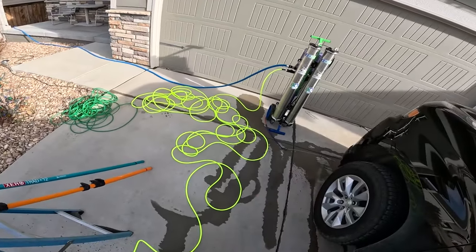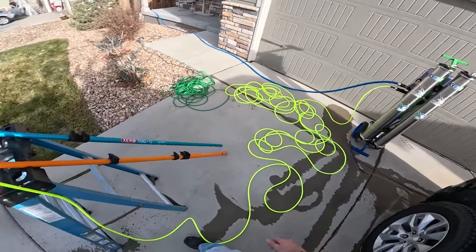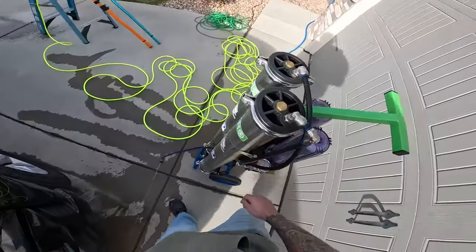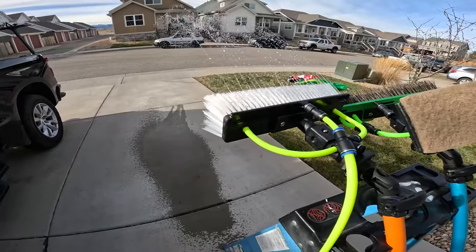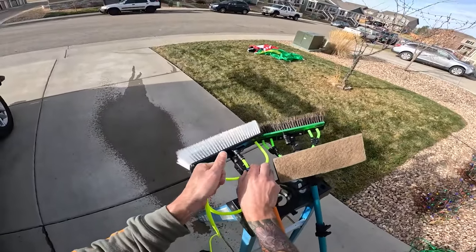On average this system produces about one gallon per minute. It's a bit cold, so it's right around there, with about half my house pressure — a little over 50 PSI. You can see the trajectory of that water flow with the plastic rinse bar. Now let's go to the jets.